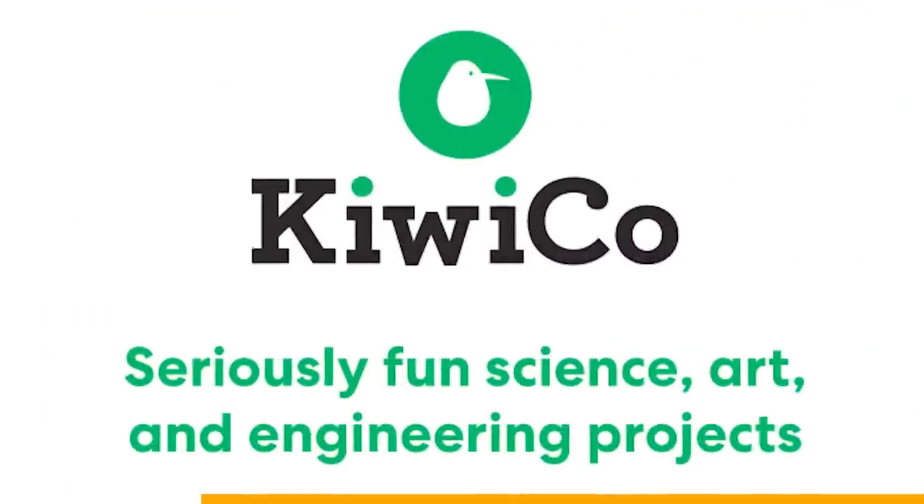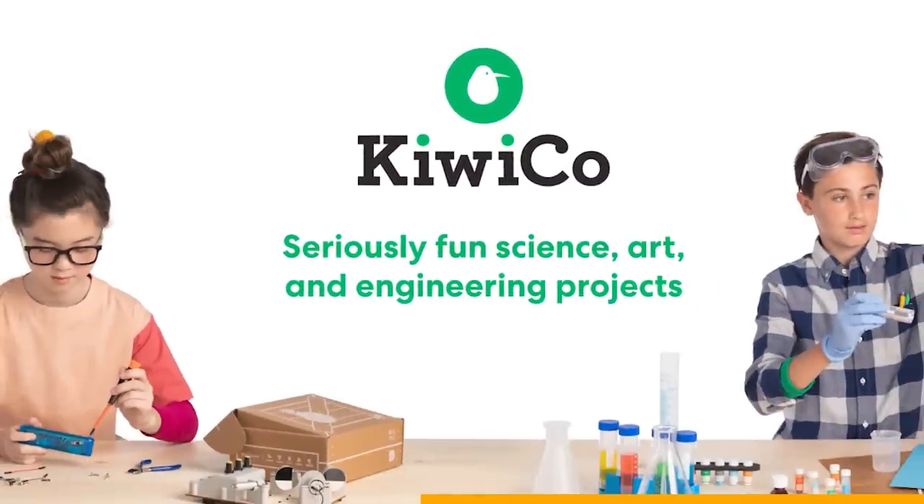This episode is sponsored by KiwiCo. They make DIY educational project kits to help kids learn engineering and become creative problem solvers — the first step in becoming a Hacksmith yourself.